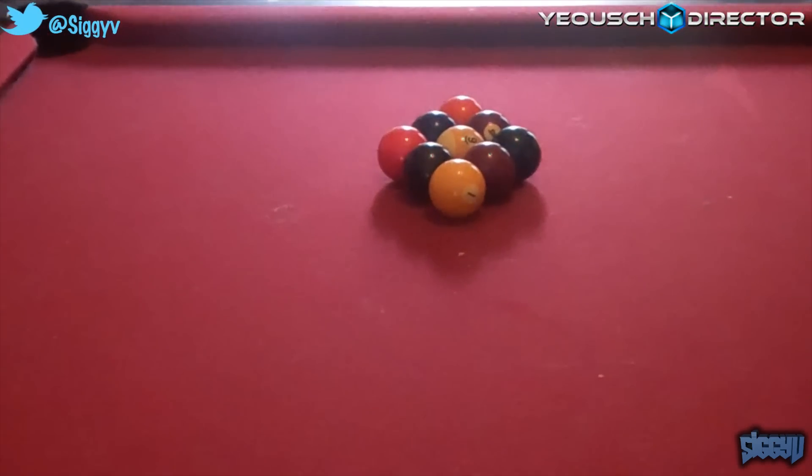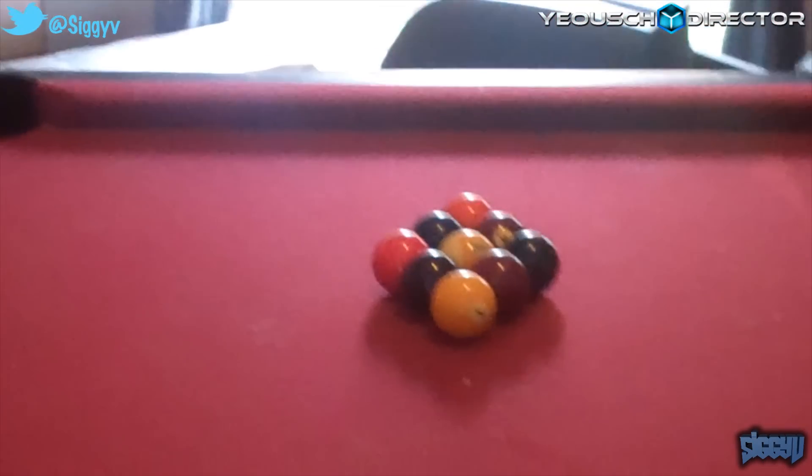Yo yo yo, Ziggy here. I'm going to bring you something a little bit different — a gameplay over real life pool playing nine ball.